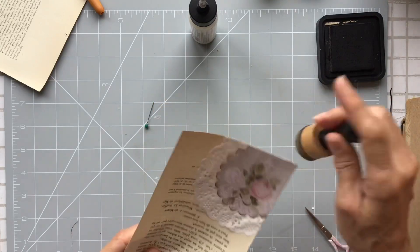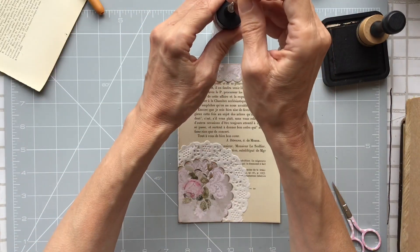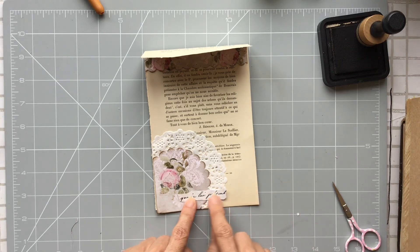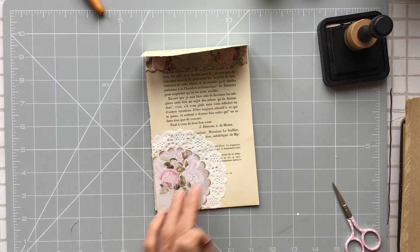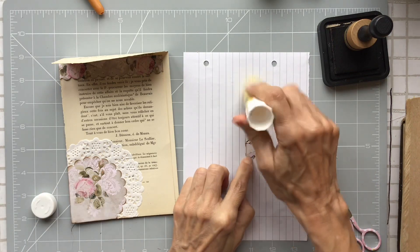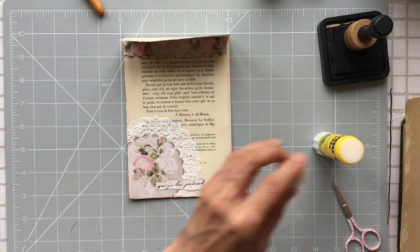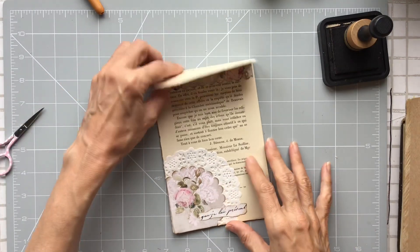I didn't bother inking all the edges but I did do around there. I added some words — I've got some French script and I thought that looked quite pretty at the bottom. This is a printable; I can't remember who I got it from. Amity Bloom does one you can tear up but this wasn't from Amity Bloom. If I can find it I'll pop it in the description, but if you go into Etsy and type 'French printable download' you'll probably find something similar.